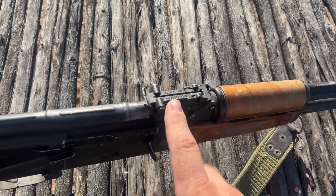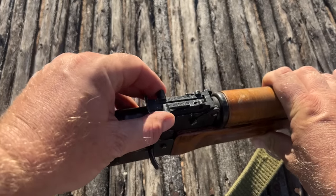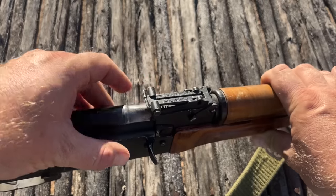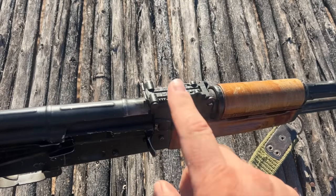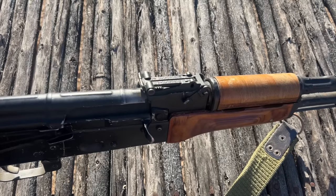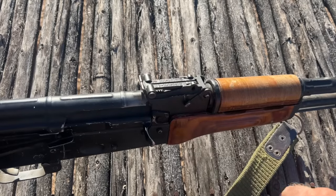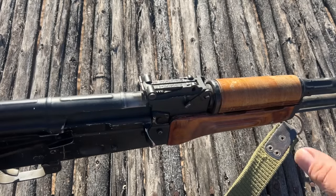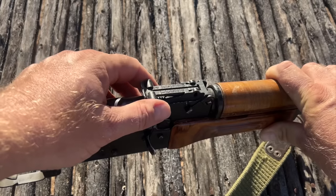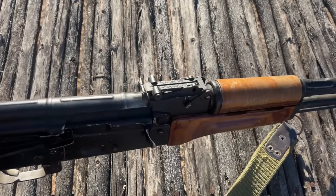Once you've got that done, this rear sight leaf is calibrated for the cartridge the gun is designed for — this is 7.62x39. So you'd have 200 meters, 300 meters, 400 meters, etc. There's also a battle sight zero, which according to Soviet doctrine allows this rifle to hit a man-sized target from essentially 100 to 400 meters. A lot of people say this is directly equivalent to the 300 setting — I don't agree with that. With the AKM in 7.62x39, hitting anything past 300 meters is quite challenging, so my preference is to leave it at 100 and not bother.